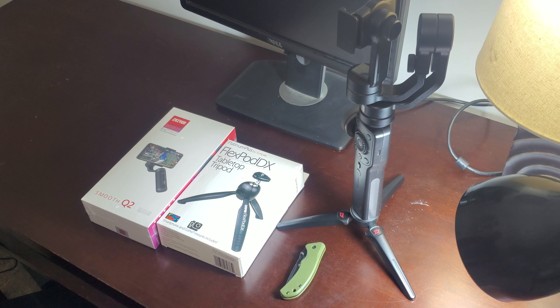I picked up the Smooth 4 because it is one of the most powerful gimbals on the market with a lot of controls — that was the main feature that attracted me. It came with a tripod and works really well with iPhones, but my experience with Samsung Note 10 Plus and S10 Plus was just okay.